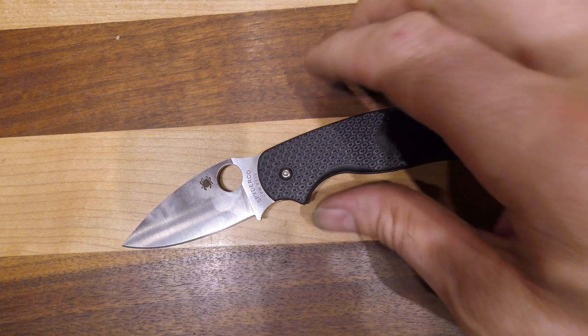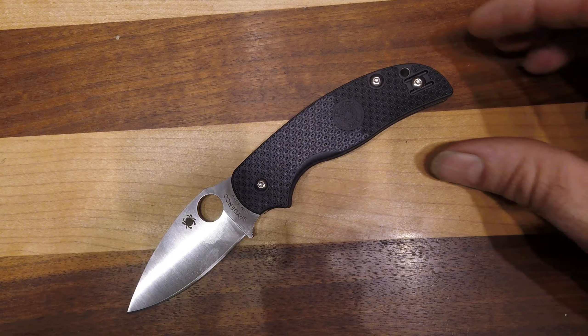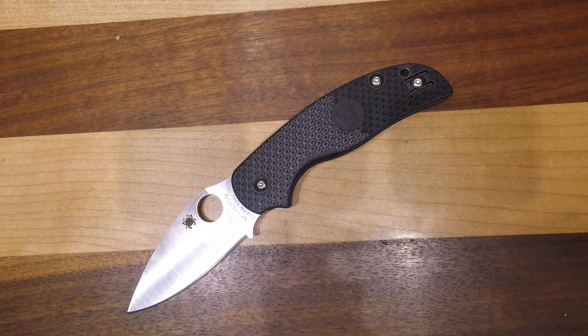It is a good steel — I've carried it in other knives and it takes an excellent edge and holds it well. Take a look at the website for current pricing and all the sizing information. Thanks for watching.